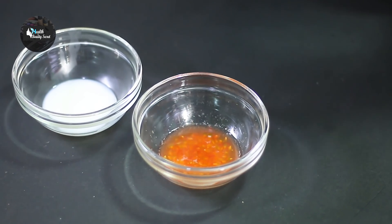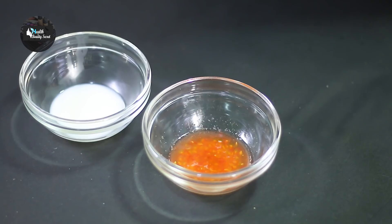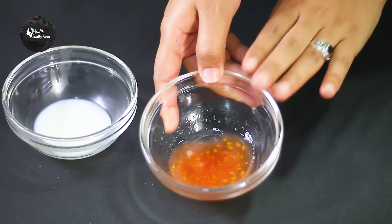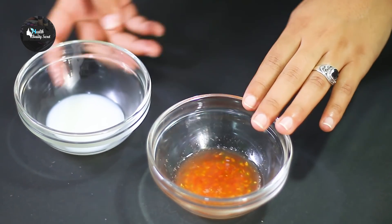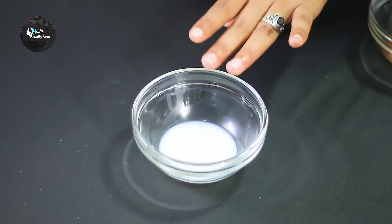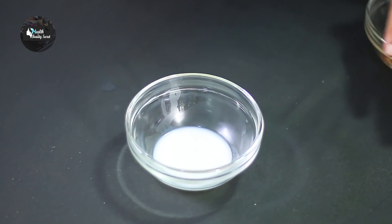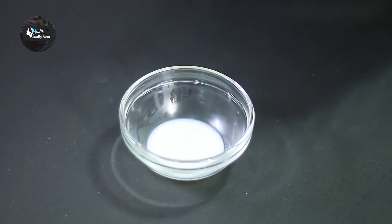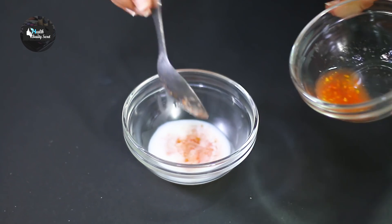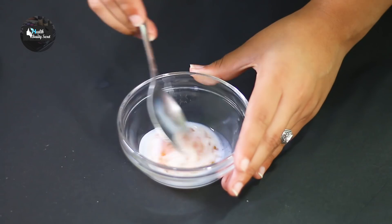First we have to start cleansing. We have fresh tomato juice and raw milk. I have already placed them in the bowl. I will add one-fourth tomato juice and mix it together.